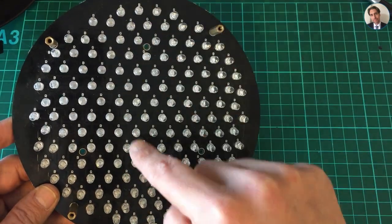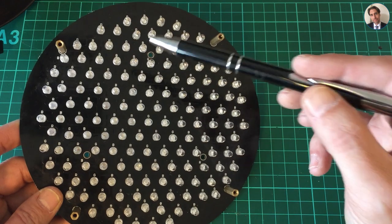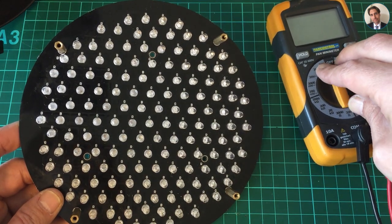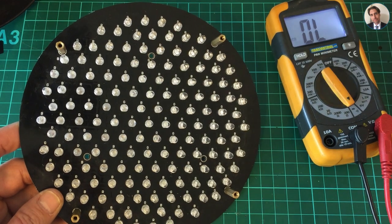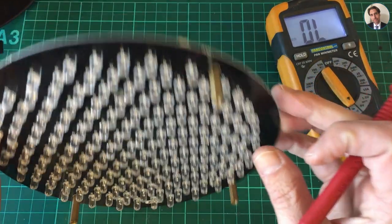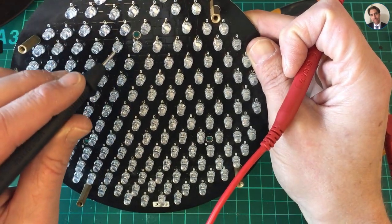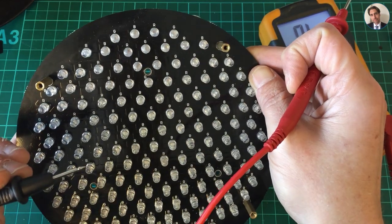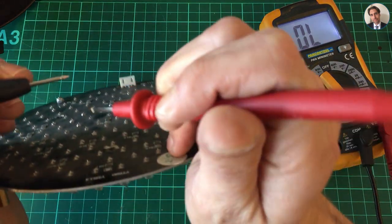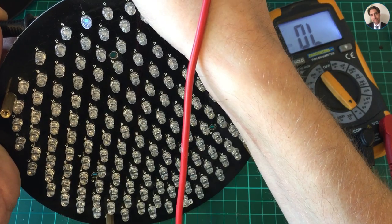As I said earlier, if one of the LEDs in a string fails the whole string fails. A way to identify which LED has failed is by using a multimeter set to diode mode — which is the same as continuity. I know that the blue LEDs in the middle section are not working, so I'm going to take the first blue LED and check if it's working. As you can see, it kind of lights up, which means that LED is working.